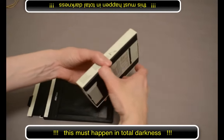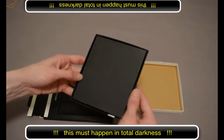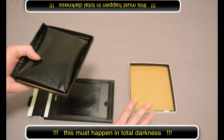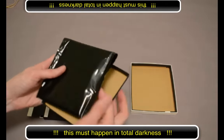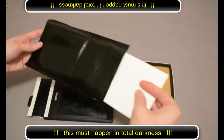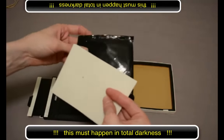In total darkness, you'll open the box. The box has one lid and there's another box inside. Nest the boxes up together so you won't lose them in the dark. Inside the third box will be a package of film. I like to save the plastic wrapper, but it's not necessary.